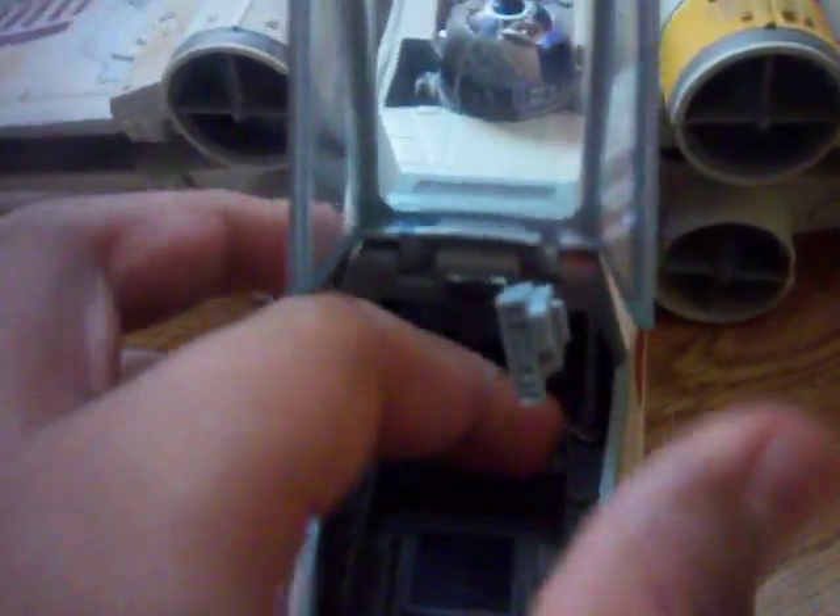There's the inside of the cockpit. This thing comes out when he decides not to use it and instead use the Force. It does go around, but you can't put it back in there.